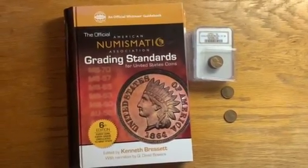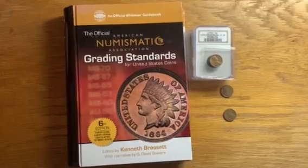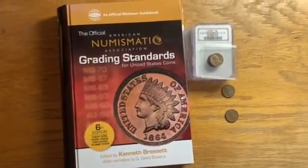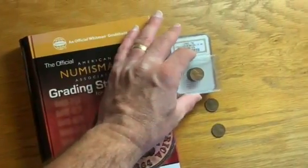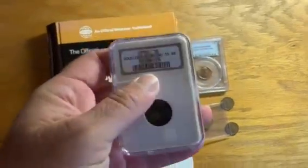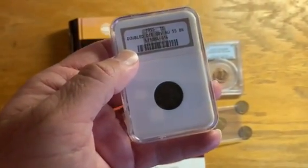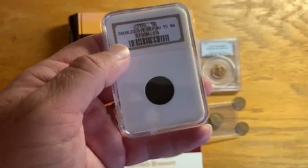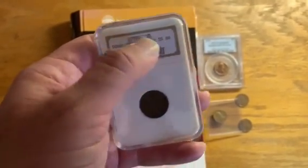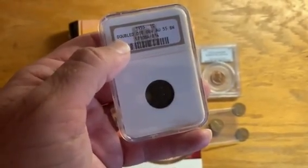Hey, this is Josh with the Funtimes Guide, and I want to discuss how to grade coins yourself. In our hobby, a lot of people will go ahead and get their coins graded by third-party graders. I've got a couple coins here, for example. I've got a 1955 Doubled Die Lincoln Cent graded AU55, or About Uncirculated 55, Brown, by Numismatic Guarantee Corporation.